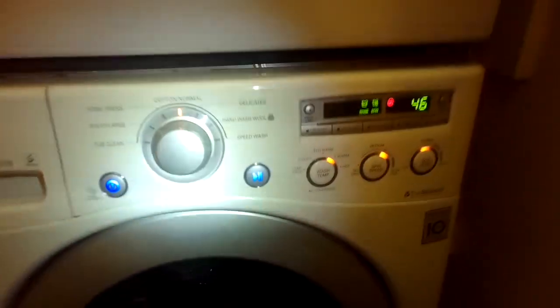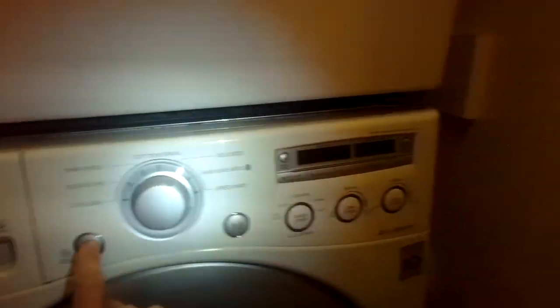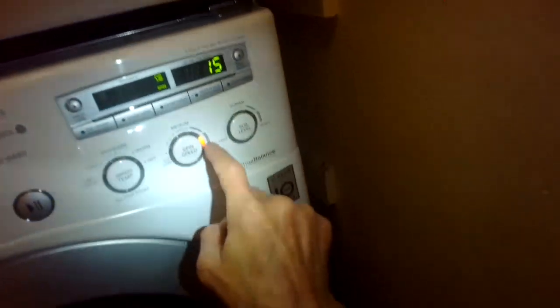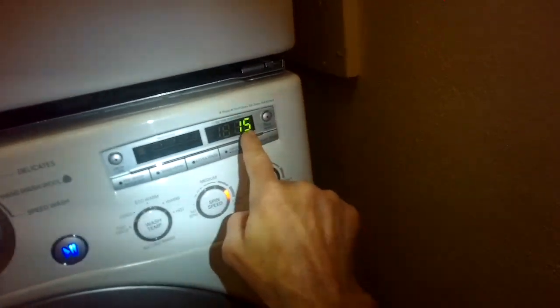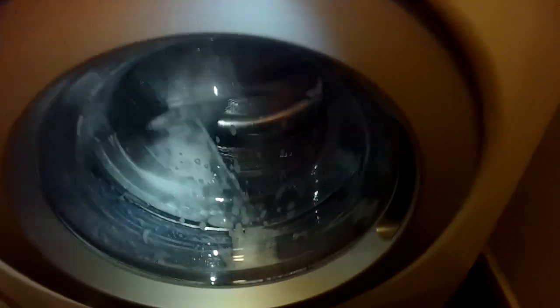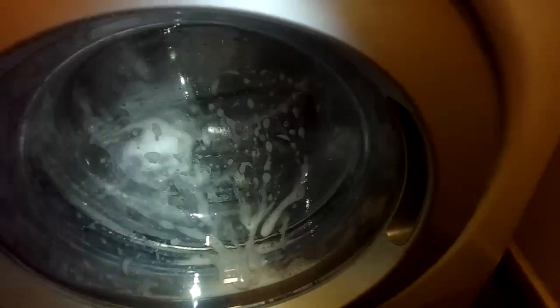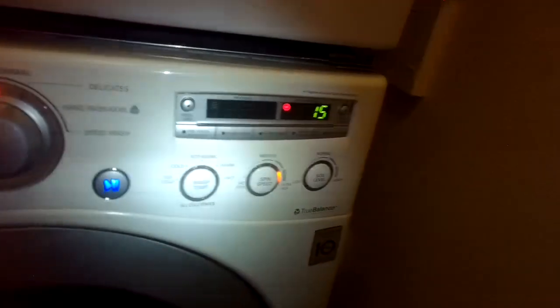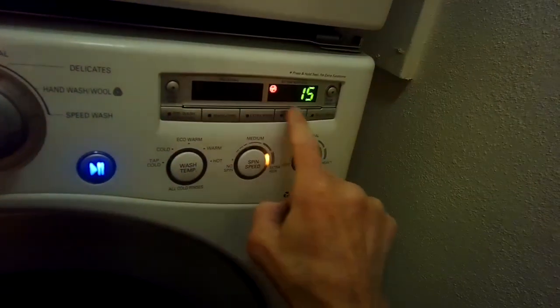The last piece of bonus material: if you ever want to run just a spin-drain cycle on your LG washer, start it and press the spin button until it shows high speed spin. It'll show a 15-minute cycle — press Start and it'll drain all the water out and gradually work up to high speed spin. You don't have to do a full cycle; just turn it off first, turn on the power, press the spin speed button until it reaches the highest speed, then press Start.